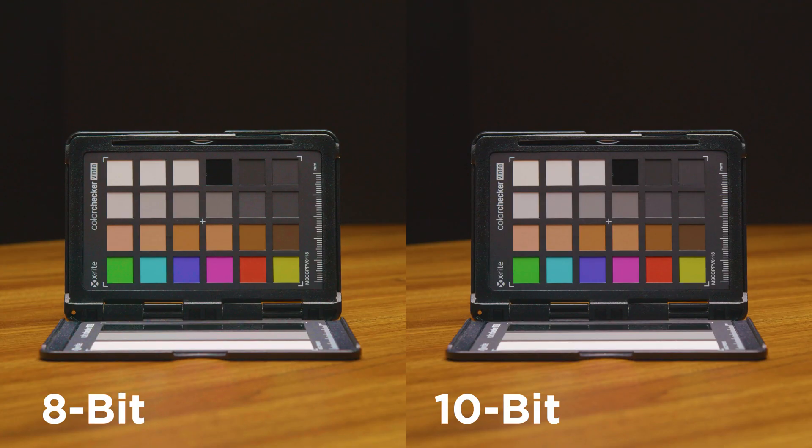So side-by-side, there isn't much of a difference. But if you look at the bottom of the color checker in the 8-bit, you can see a lot of artifacting there. There's a little bit with the 10-bit, because we were trying to break the image as much as possible, but clearly the 10-bit is the better image.